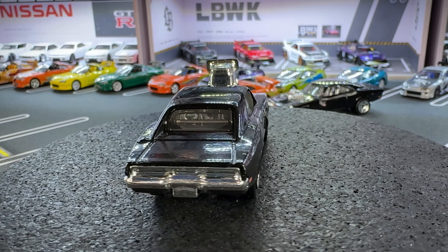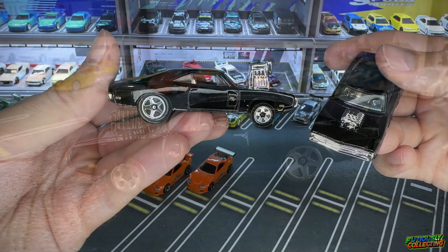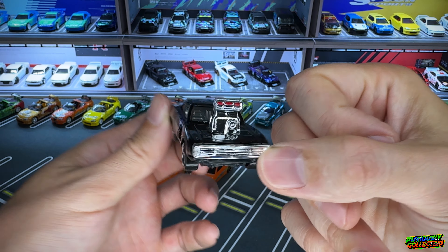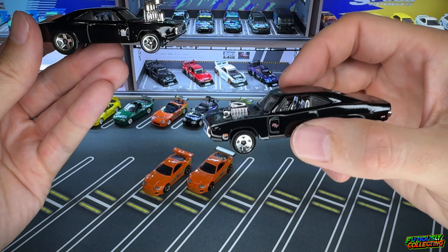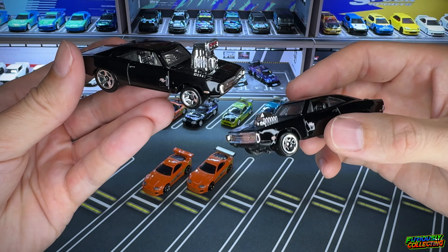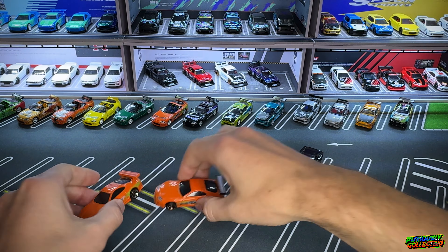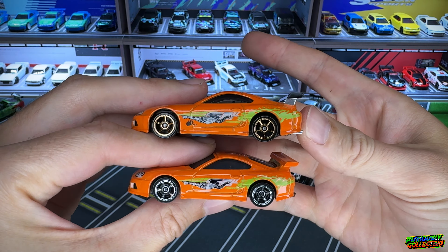I'm pretty sure the Supra is going to be fast; I don't know about the Charger, but the Charger definitely looks cool. I can't get over it — this blower is just so ridiculous. It's probably a lot bigger than it was in the movie, but honestly I felt like the original was too small, so the real one was probably somewhere in the middle. Dom definitely got a horsepower upgrade here.